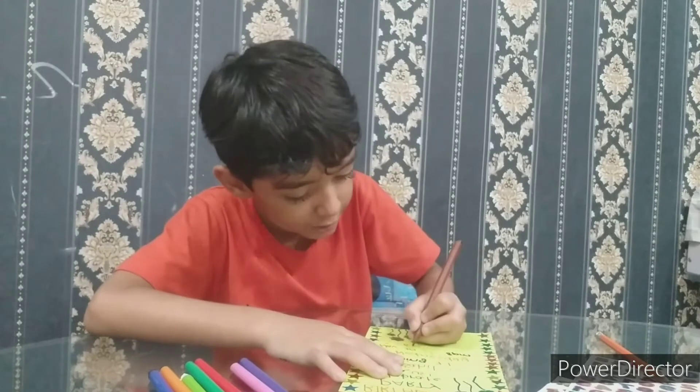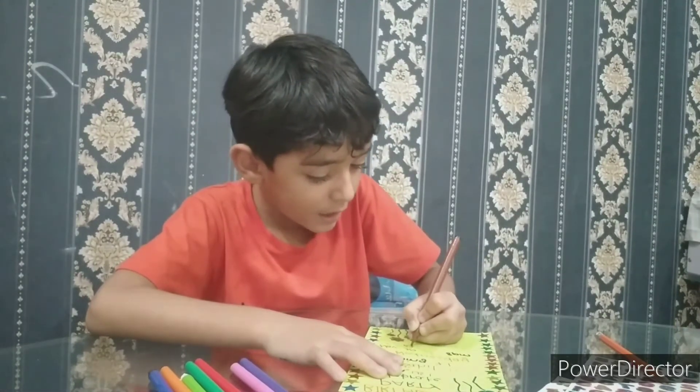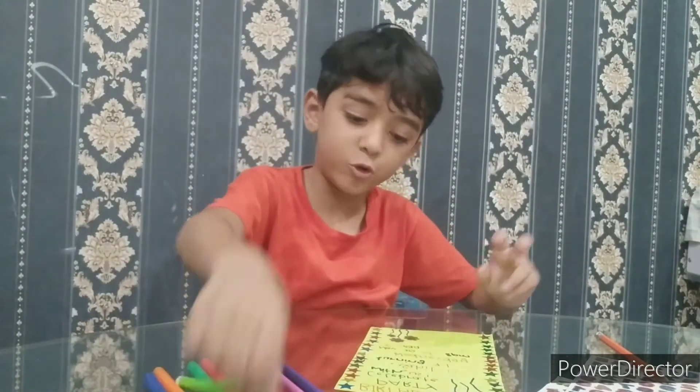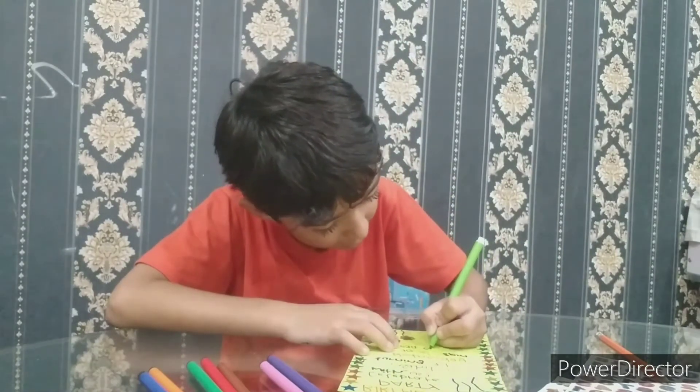I am almost done — I am writing the address. Almost there. Let's see if light green is working.